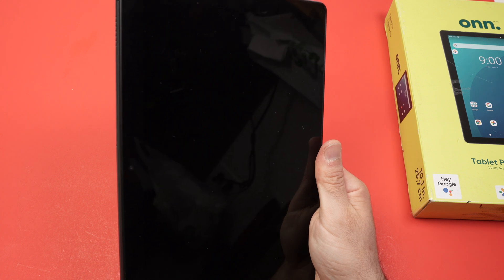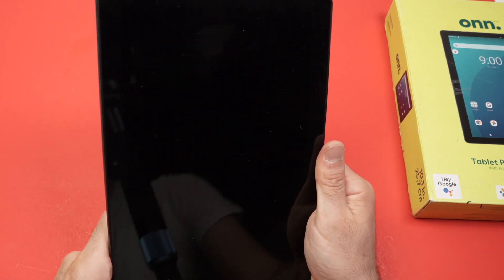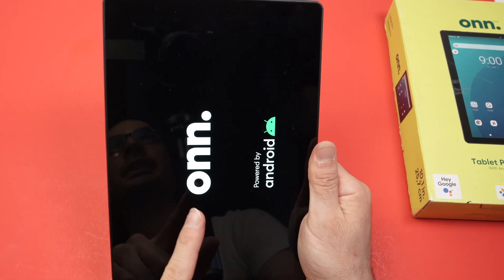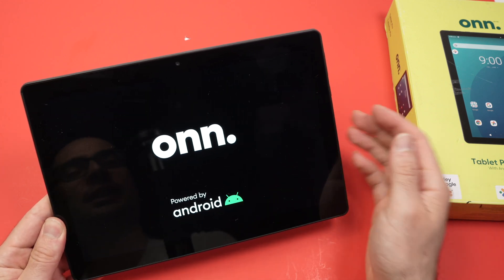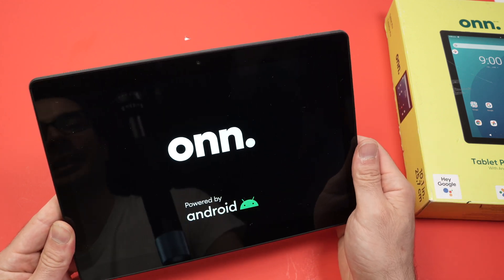Just have to wait at this point. And then you're going to see the logo appearing, and you just have to wait because now the tablet is restarting by itself.